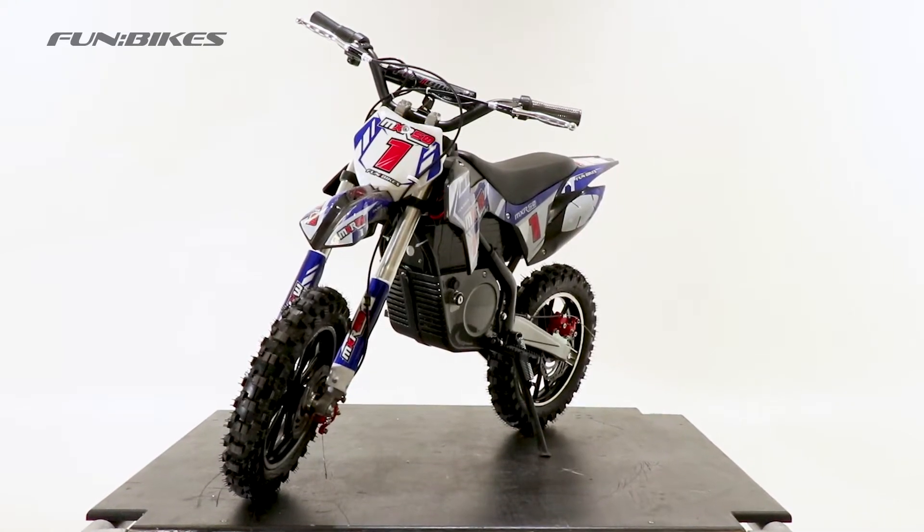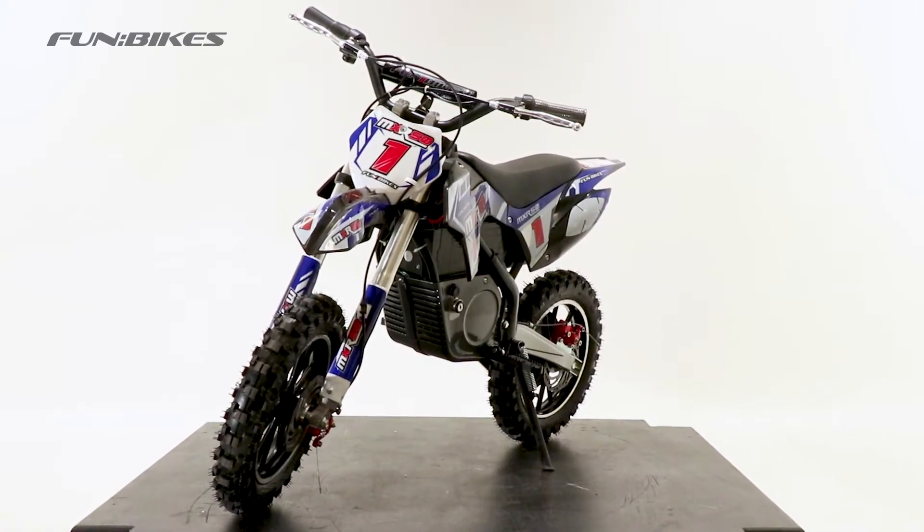Hello and welcome to Funbikes TV. My name is James and today we're going to do an assembly video on the electric MXR.